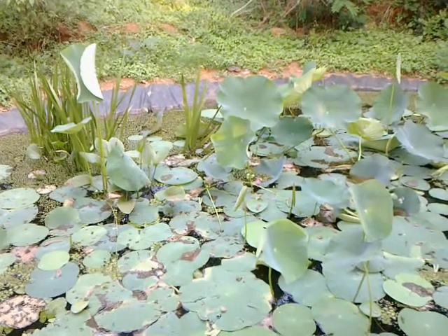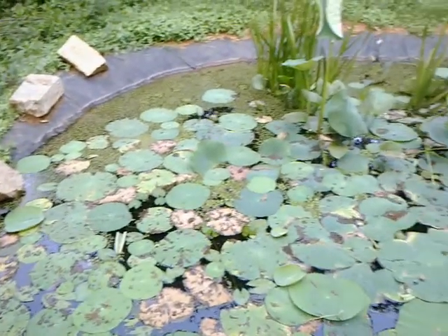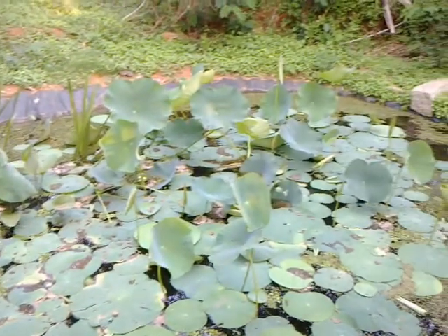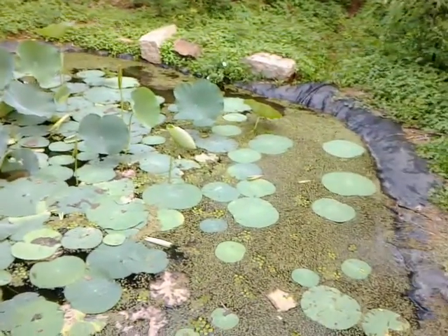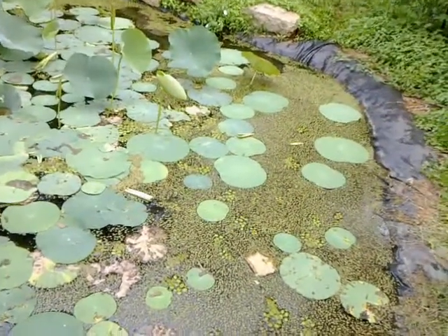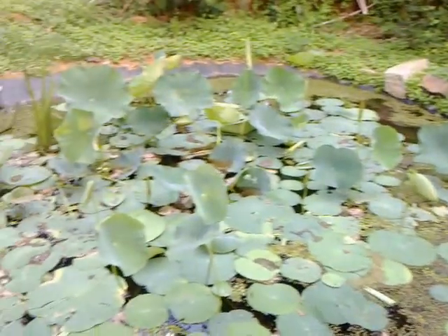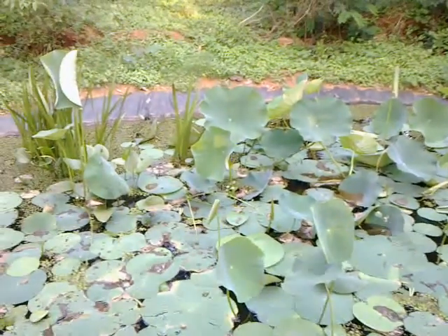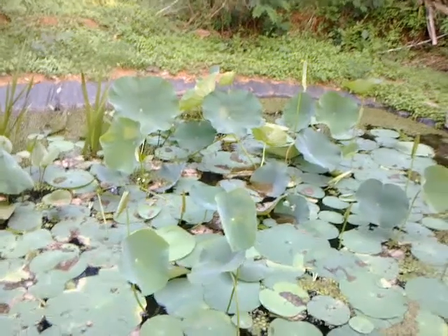This is one more water body in our forest farm. It is about 15 feet wide circle, and the depth is about one foot in the peripheral round. In the center it's about two and a half feet, which is about waist deep. It's filled with mud from the tank beds, and the lotus leaves are all coming out very well after I fed vermicompost.